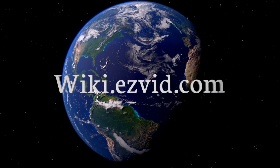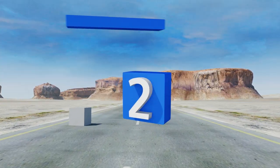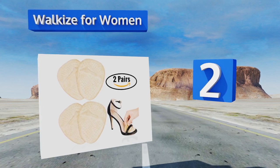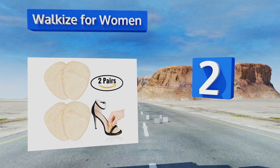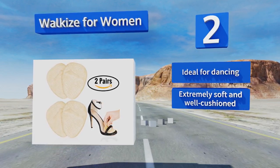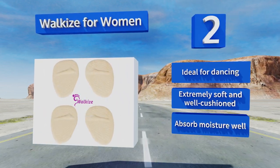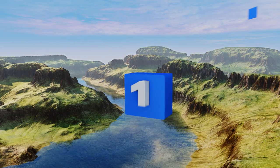At number 2, if you choose to suffer through wearing high heels all day, you'll want to grab a set of Walkies for Women. They're very discreet, so you can feel great without sacrificing any of the chic style that prompted you to buy those Louboutins in the first place. These are ideal for dancing and are extremely soft and well cushioned, and they absorb moisture well too.